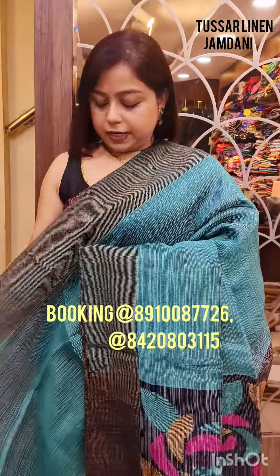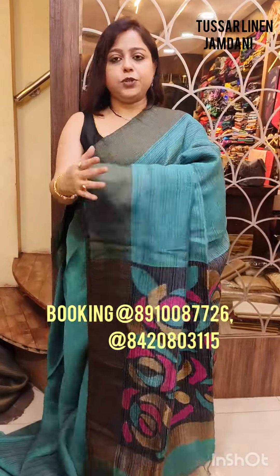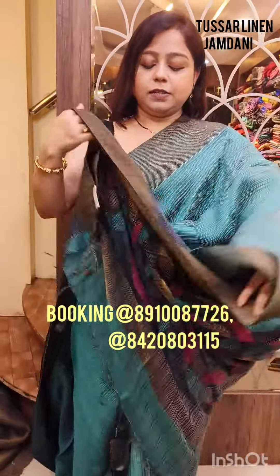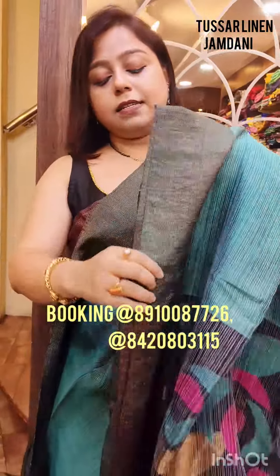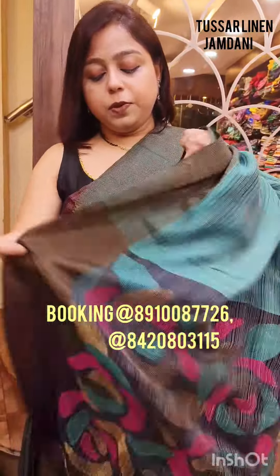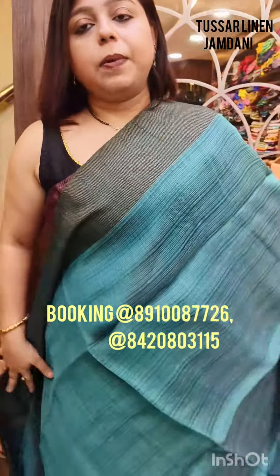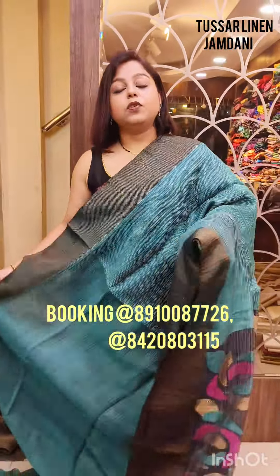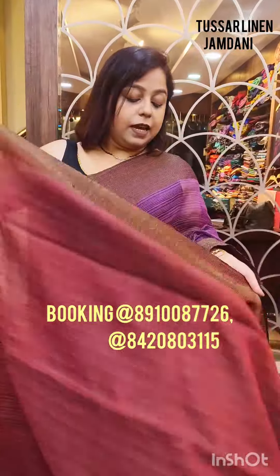This is again a peacock blue color — you can call it peacock green also. Beautiful peacock green color. Just have a look — this is the color of the saree, a beautiful shade. Same format of the saree; I will just show you the different colors. This is your blouse when you are draping it. And this is the muslin pallu with the beautiful rose motif. Price of the saree is also ₹4,350.